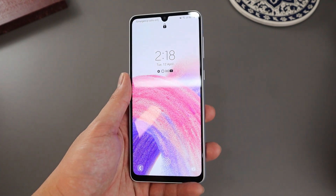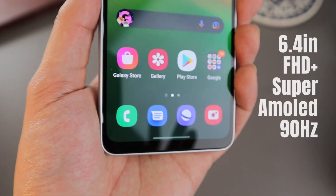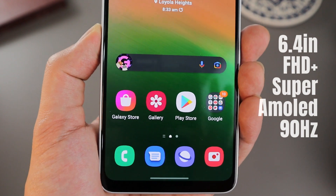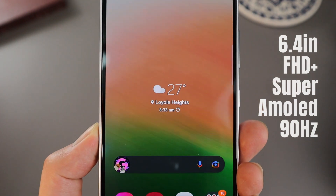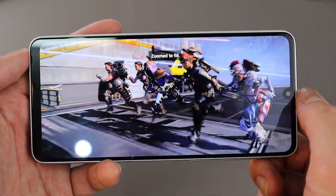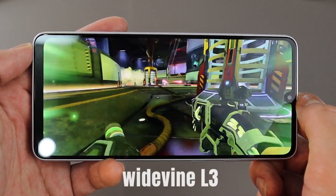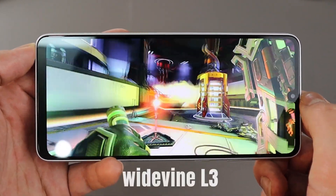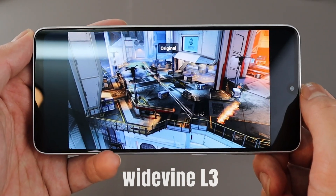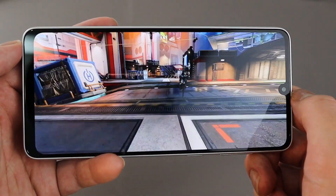On to the screen — we are getting a dated notch design for the selfie camera, but the screen itself is a decent Full HD Plus Super AMOLED panel that can go up to 90Hz. That notch doesn't really disturb me that much, especially for media consumption. Colors are vibrant with deep blacks as expected from AMOLED screens. Unfortunately, this phone is limited to Widevine L3, so services like Netflix can only stream up to 480p, though non-DRM services like YouTube still maximize the Full HD Plus resolution.